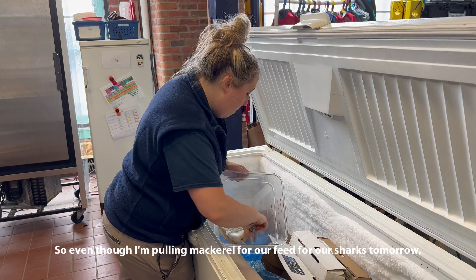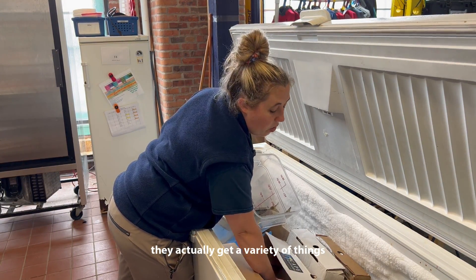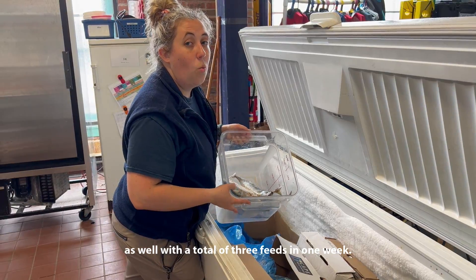Even though I'm pulling mackerel for our feed for our sharks tomorrow, they actually get a variety of things throughout the week. They're going to get herring and squid as well, with a total of three feeds in one week.